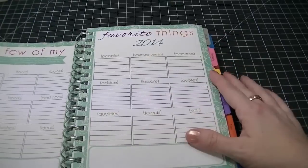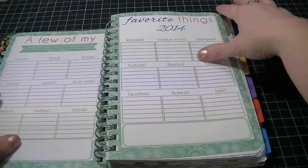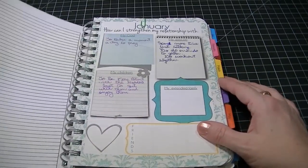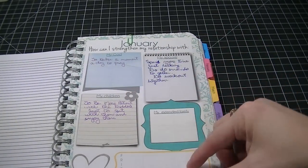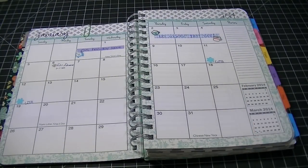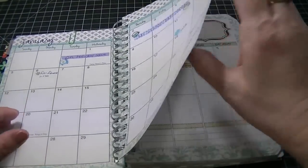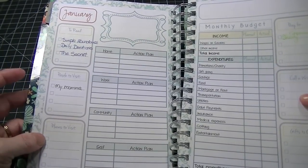There's info online, favorite blogs, and a section called 'A Few of My Favorite Things for 2014' — movies, food, books, pastimes, sports, dreams, wishes, that kind of thing. It's just nice to look back on. The tabs are laminated and there's a quote at the beginning of every month. It says: 'How can I strengthen my relationship with my God, my spouse, my children, my extended family and friends?' Then there's a month at a glance with nice big blocks, and notes over on the side.